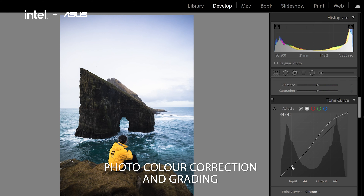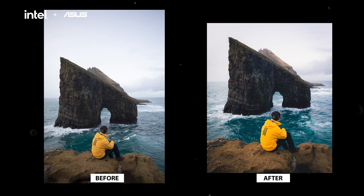Hi, what's up guys? My name is Ryan and I'm going to be showing you how I normally color correct and color grade my images in Adobe Lightroom.